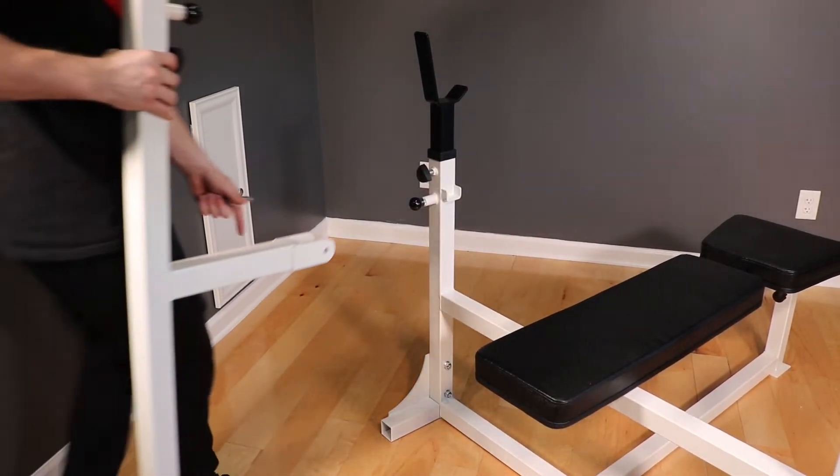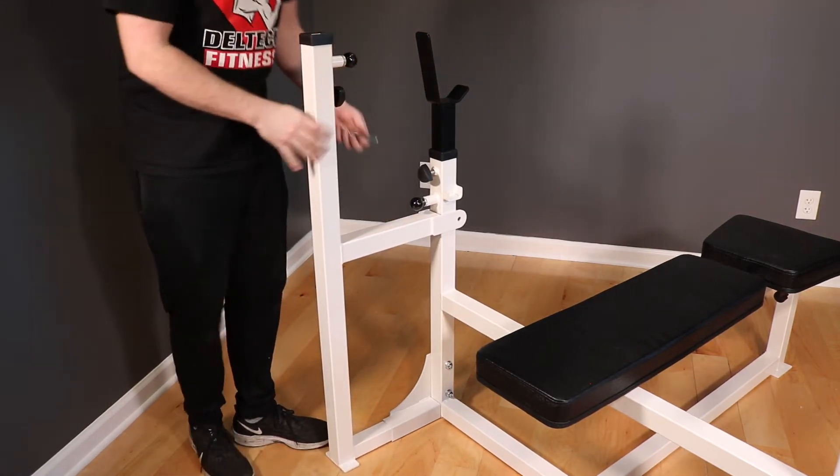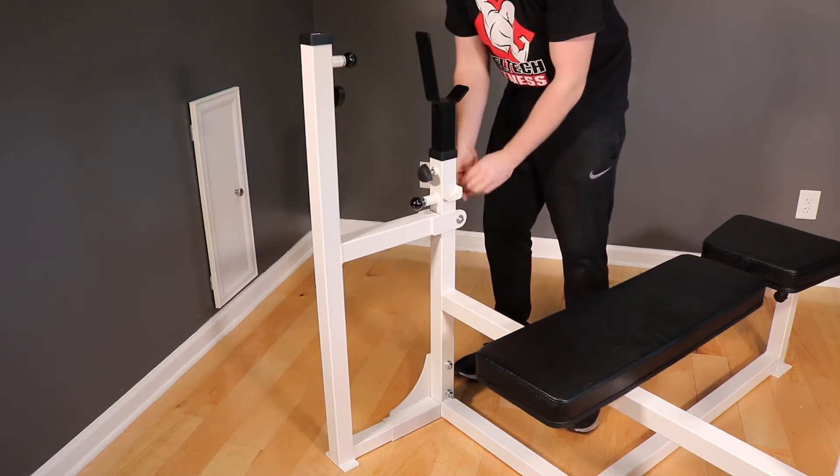Next, we will slide the tube on the bottom of the weight frame into the frame foot on the bench. Once you bottom out the flange on the top of the weight frame, with a washer on each side, thread one of the provided bolts through the holes on the flange, then cap it off with a nut.